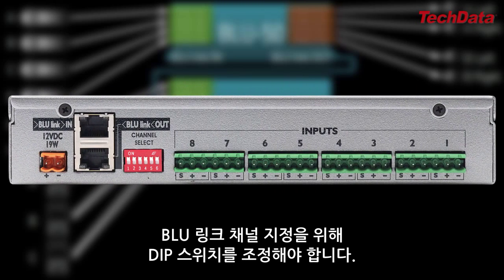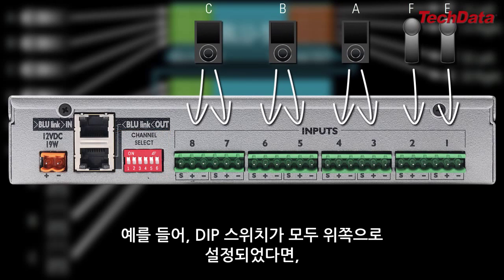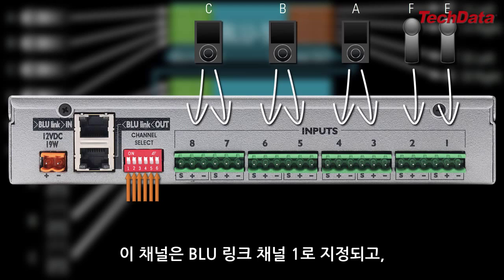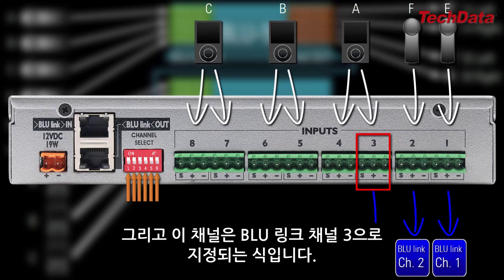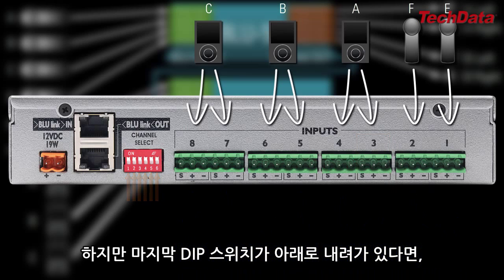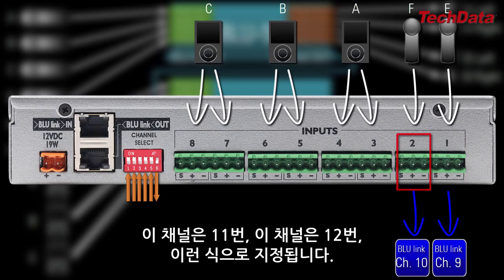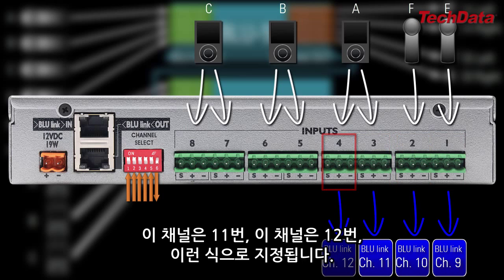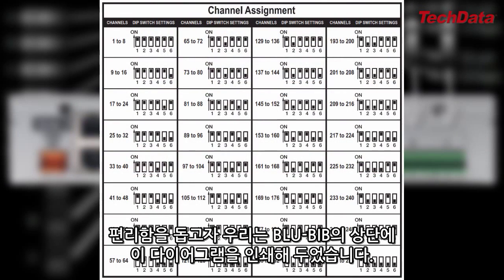Once you've set up the front panel buttons, you just need to use the dip switches for BlueLink channel assignment. The BlueBib dip switches assign audio onto BlueLink in predefined blocks of eight consecutive channels. For example, when all dip switches are in the up position, this input gets assigned to BlueLink Channel 1, this input goes to BlueLink Channel 2, this goes to BlueLink Channel 3, and so on. But if you move the very last dip switch down, then this input will now go to BlueLink Channel 9, this goes to BlueLink Channel 10, this one goes to 11, this one goes to 12, etc. For your convenience, this helpful diagram is printed on the top of the BlueBib chassis.